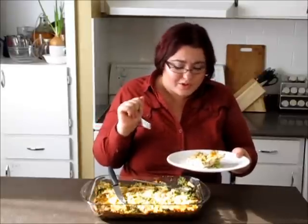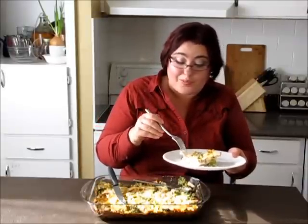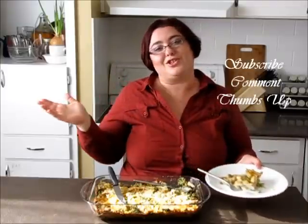Mmm, so hot but so good! I really hope you enjoyed the recipe — you should give it a go, it's really good. Don't forget to subscribe, it's free. Comment below, thumbs up, and cheers — Victoria!